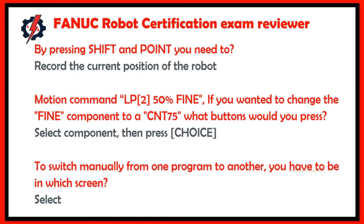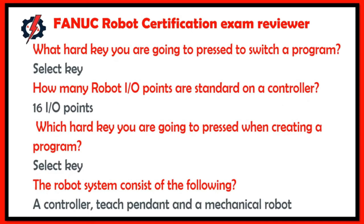For motion command LP to 50 percent Fine, if you want to change the Fine component to a continuous 75, press Select Component then press Choice. To manually switch from one program to another, you have to be in the Select screen and press the Select hard key.